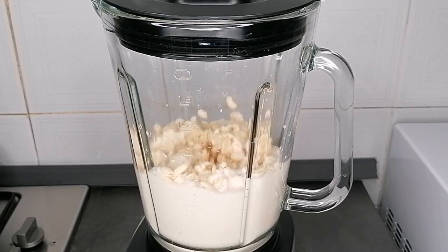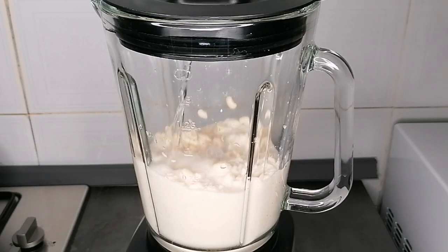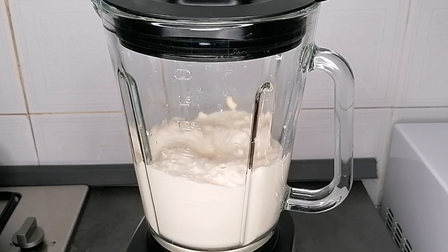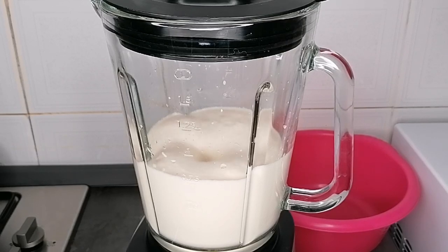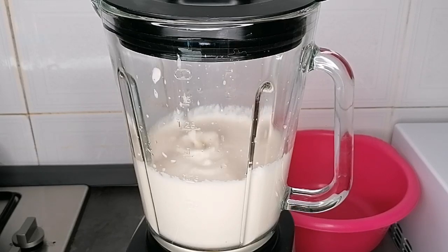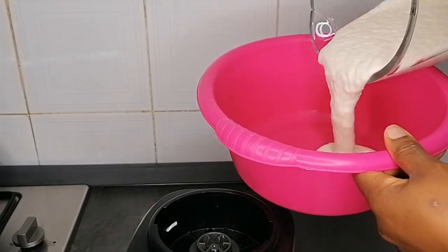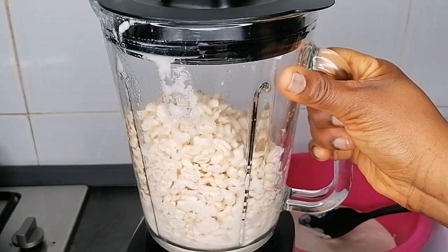Once you peel the beans, soak overnight or for some hours before blending — you need the beans to be very soft before you blend. Add the beans into your blender, add a little bit of water, and blend. Don't make the consistency too light; you want it to be thick because we are going to be frying this. Blend into a very smooth paste.